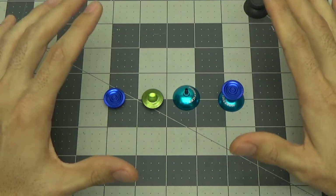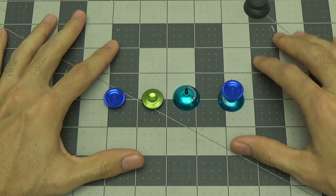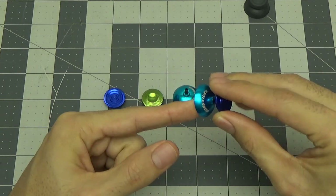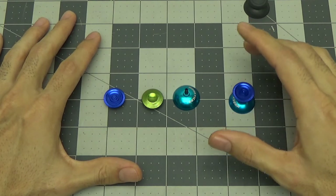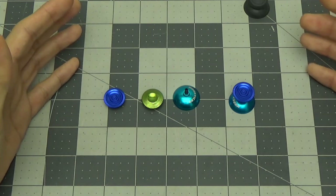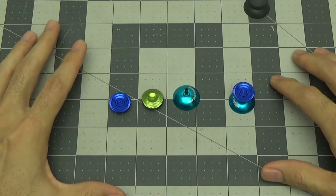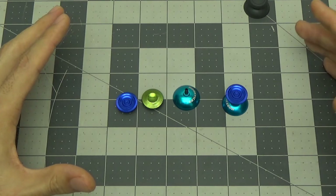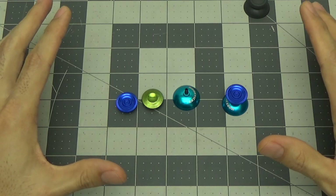I looked into getting these stripped of anodization and either anodized black or plated. Unfortunately it can be done, but it's very expensive. It doesn't actually cost that much to do the work — what costs so much is the companies. Most of them are into plating for aircraft parts and don't want to take on projects this small that won't generate much revenue. They're actually losing money on small jobs, so they have to charge a lot.